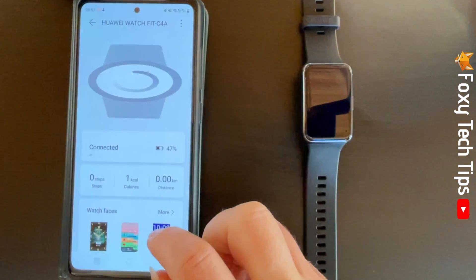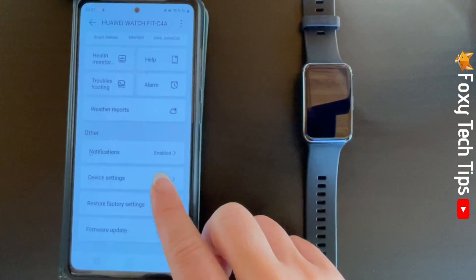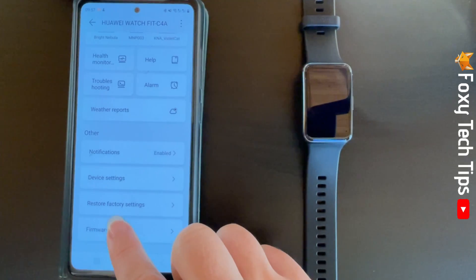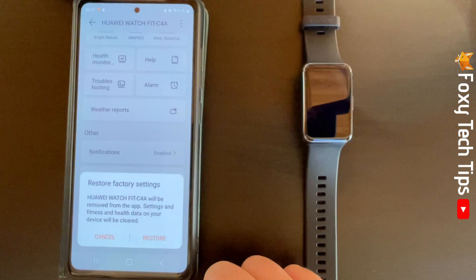Scroll down and tap Restore Factory Settings. Tap Restore on the popup.